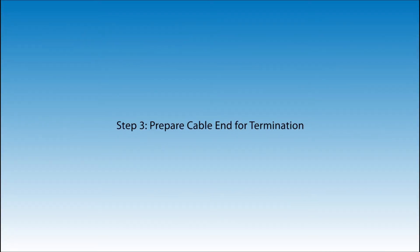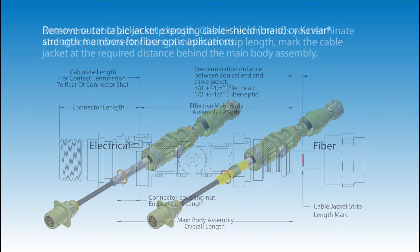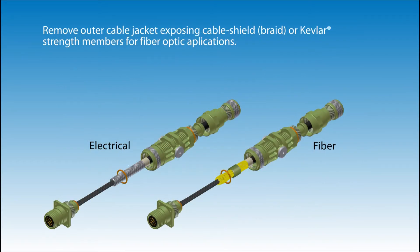Step 3: Prepare cable end for termination. Determine cable jacket strip length. Glenair recommends you terminate and attach a connector using a minimum strip length. Mark the cable jacket at the required distance behind the main body assembly. Remove outer cable jacket, exposing the cable shield or the Kevlar strength members for fiber optic applications.